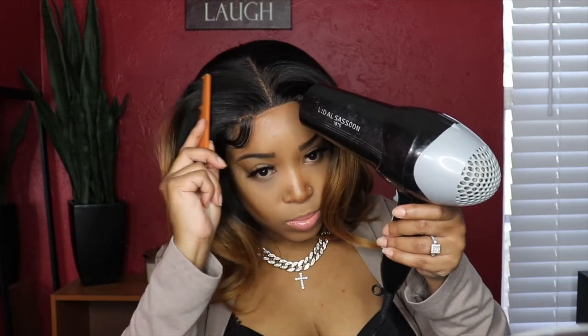I didn't want to use my hot comb to put heat on it. I just didn't trust the hair because I didn't want to burn it. So now I'm just going to go ahead and add some foundation to the part just to make it look a little more realistic.